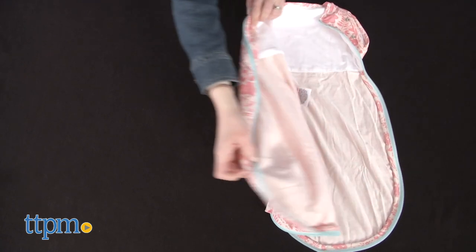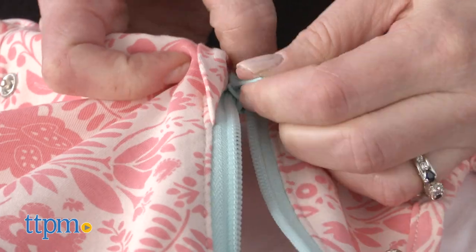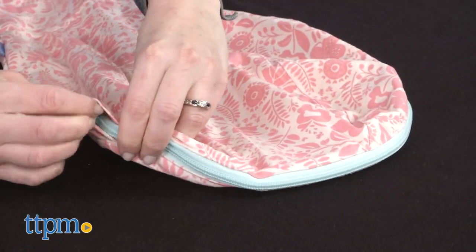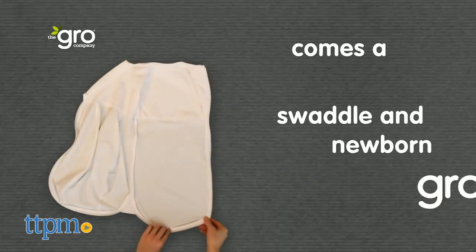And because you're just zipping your baby into the Grow Snug, it's a lot easier to swaddle your baby than with traditional folding swaddles. This is for babies from birth to 3 months, or 5 to 12 pounds. I used swaddles and sleep sacks like this all the time when my daughter was a baby. They are amazing!